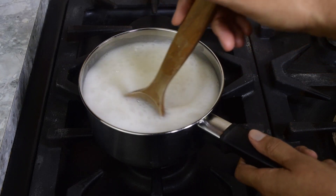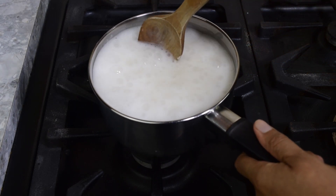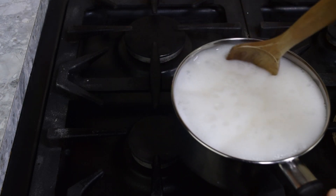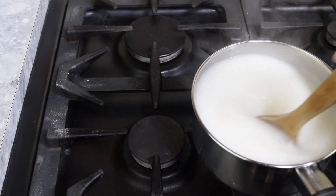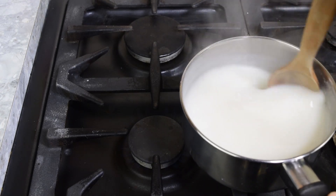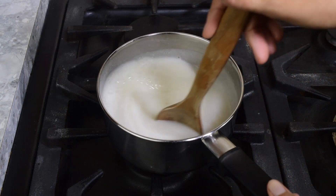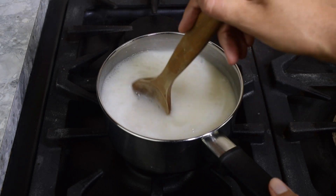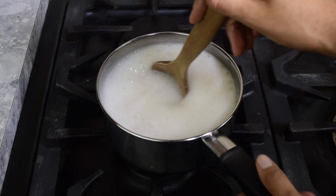Once the oat milk has started boiling, stir continuously. If it looks like the oat milk is about to boil over, remove from the heat and stir for a few seconds, then return to the heat. Once the oat milk has started to boil, cook for five to six minutes.